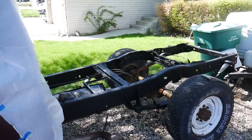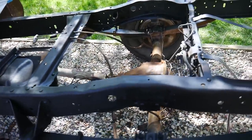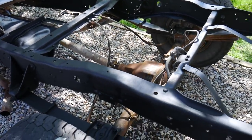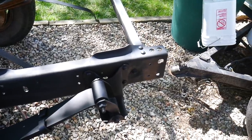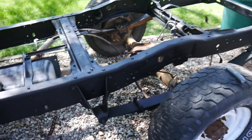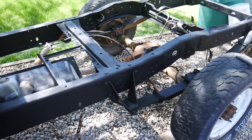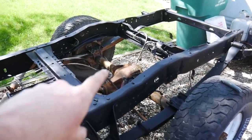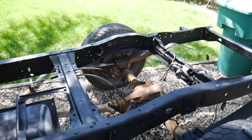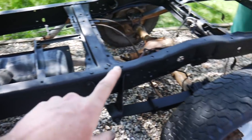I didn't get any filming done — the wind was blowing like crazy and I was trying to get this done before I ran out of daylight and time. But I got rust converter on everything except for the axle. I still have to do the axle, but I'm going to have to do other things to it anyway. Remember that seal leaks — I need to change the fluid. There's lots of things I still need to do to it.